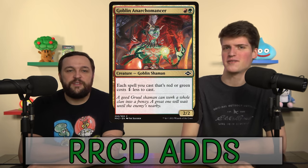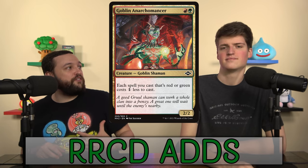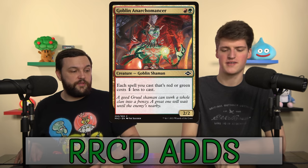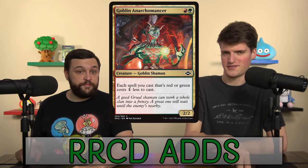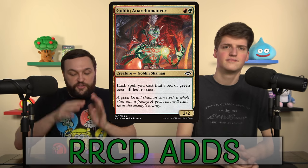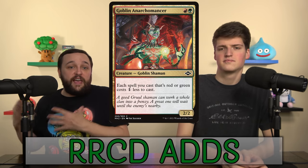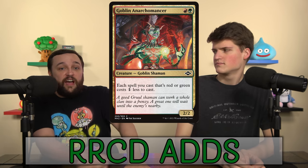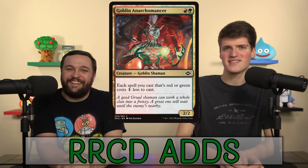Goblin Electromancer makes all your green and red spells cost one less. BZ pointed out there's a cycle of similar familiars within the shards, but they only reduce the two off-colors of the shard, whereas Goblin Electromancer reduces every colored spell in a green-red deck. Those other familiars are only playable in three-color shard decks. I think Goblin Electromancer is actually amazing — if you're playing exactly a Gruul deck, this card goes in and I will forever put it in my Gruul decks going forward.